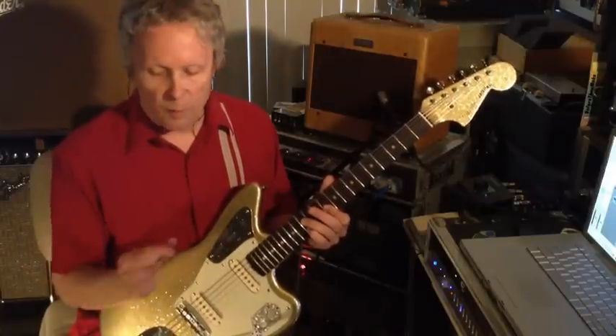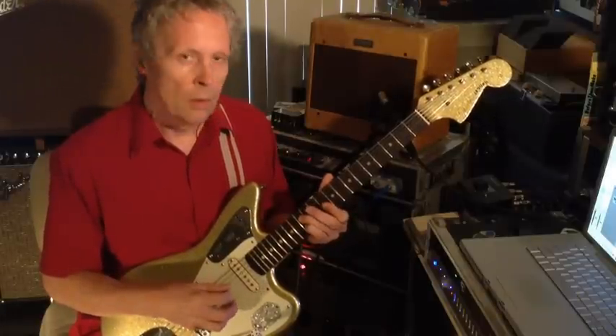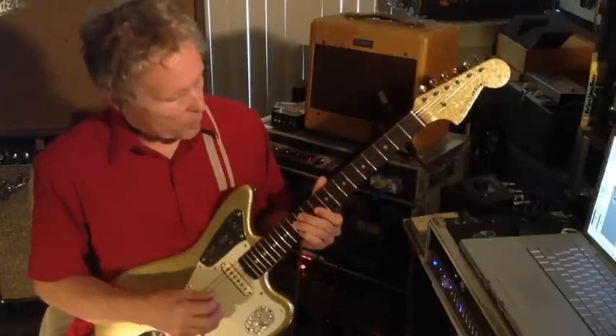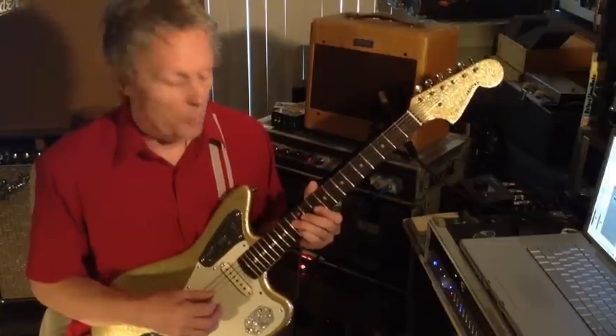I'm using a flat pick and finger. So that's the first part. Let me play it in context first — I'll turn the echo back on even.